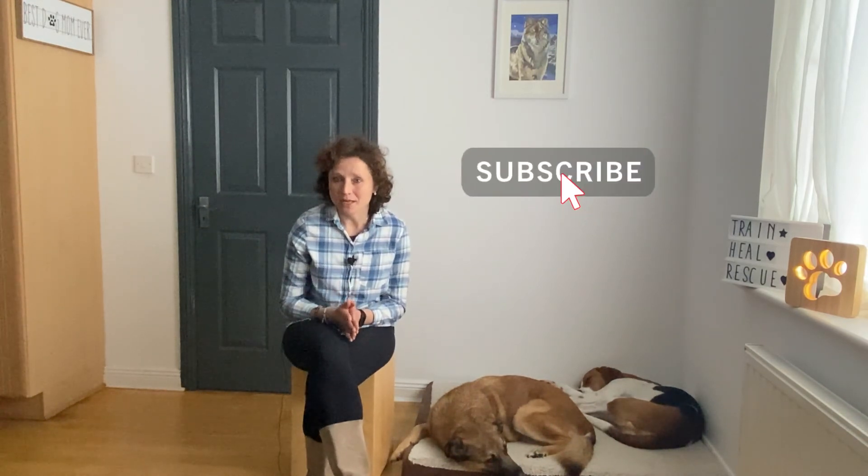I hope you enjoyed this video and you're going to have a lot of fun playing this game with your dog. Next week I will give you another recall game to play, so if you haven't done it yet, make sure to subscribe to my channel so you don't miss it. I will see you in that video — have a nice week, stay safe, bye-bye!